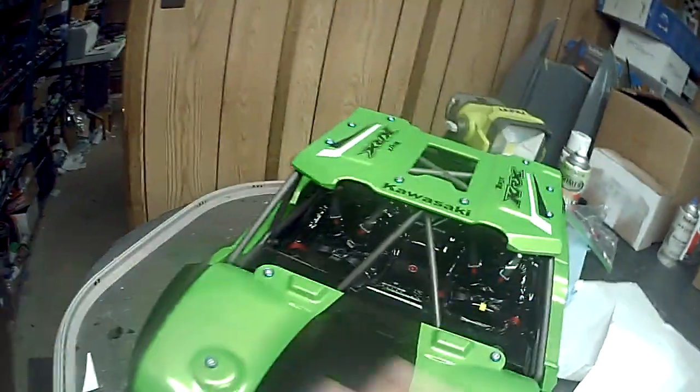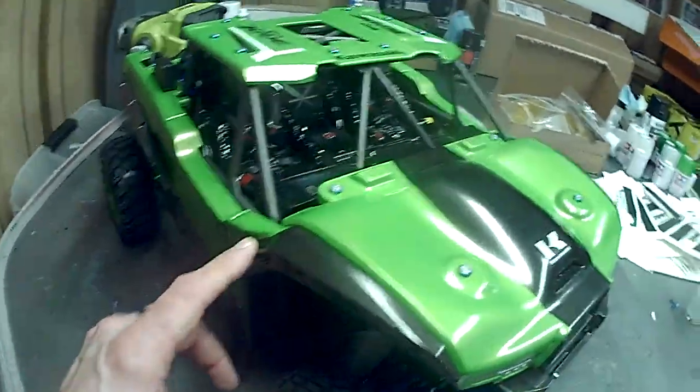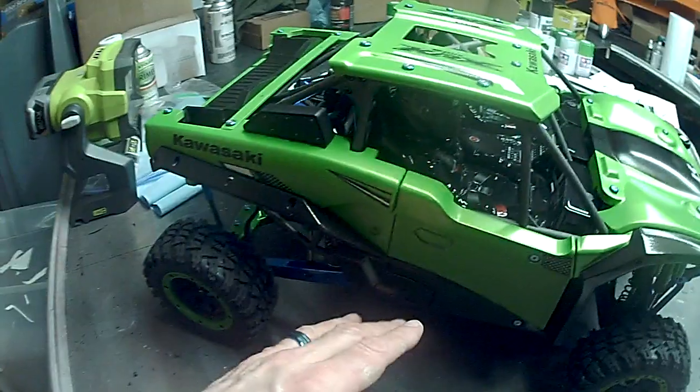Once those are finished I can clear coat everything. The roof needs to be clear coated, the hood too. Everything else I'm going to flatten — I'm going to do a flat finish on a texturized black finish, so all the black parts are going to have a textured finish to them.